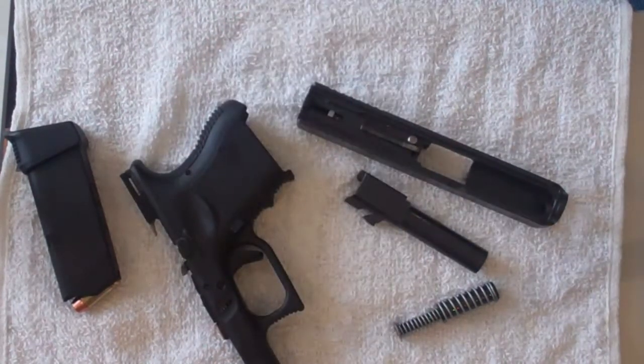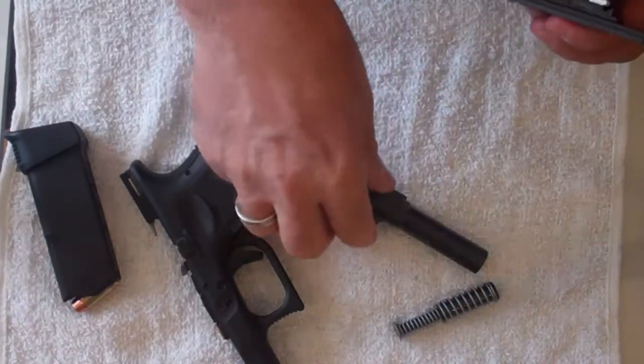Clean it. Put it back together — reverse operation.